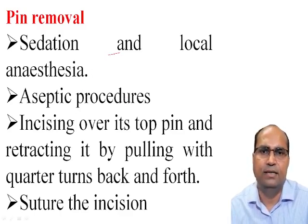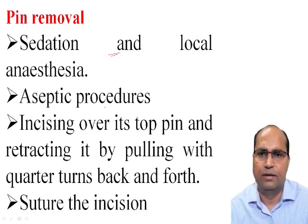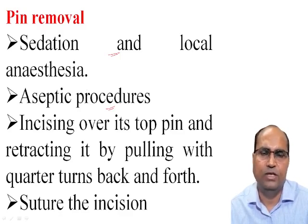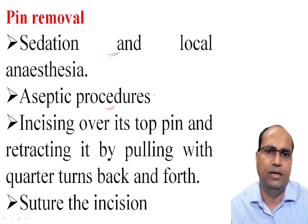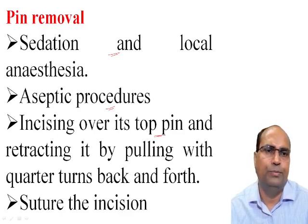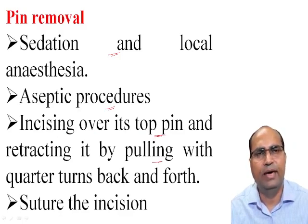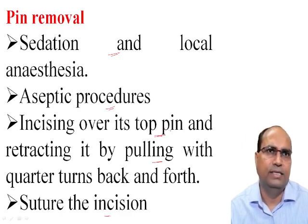For pin removal, sedation and local anesthesia are required. Follow aseptic procedure: the area should be shaved and painted with povidone-iodine solution. Make an incision over the top of the pin and extract it by pulling with pliers back and forth. After pin removal, suture the incision.